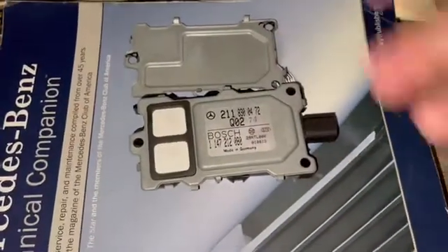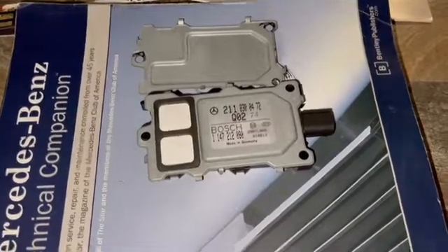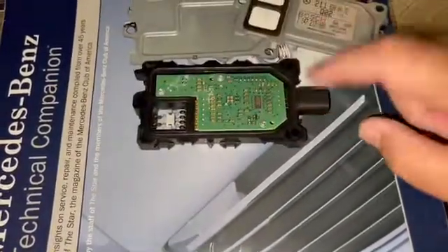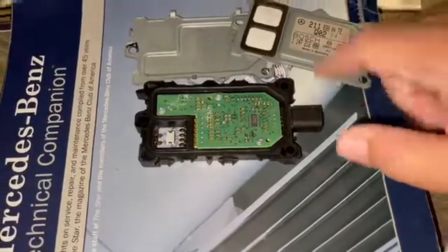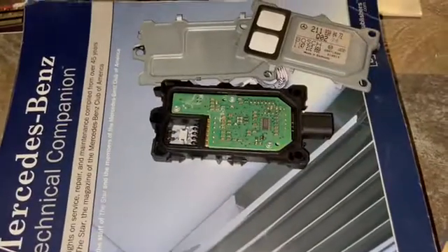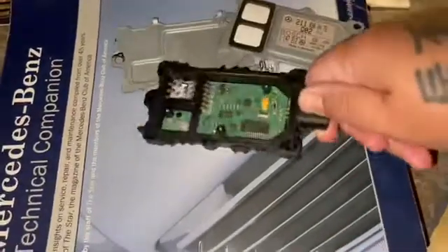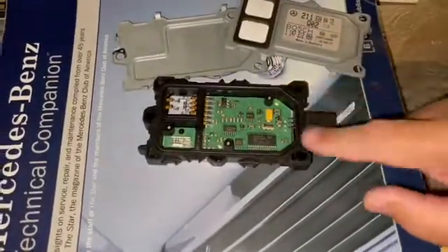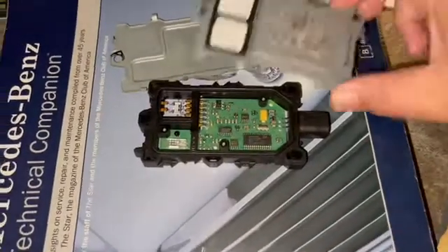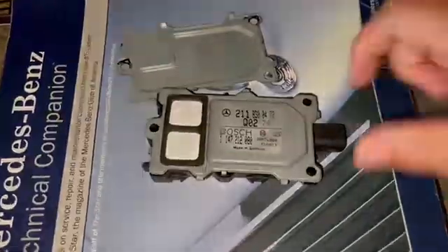My mirrors have been stuck on heated for months and have deteriorated inside — I need to buy new ones. But once I unplugged this unit, the mirrors turned off. I think it has a lot to do with temperature recognition. The ECU is relying on information from this sensor for more than just filtering pollutants from the cabin air circulator.